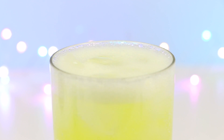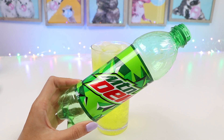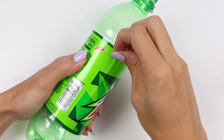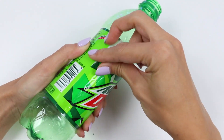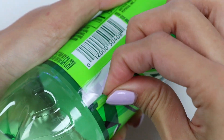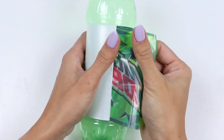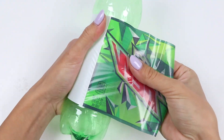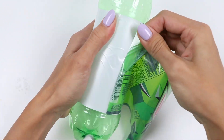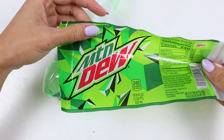Mmm, this is the perfect refresher while we make our bottle! Now that the bottle is empty, do your best to dry it out and then we can peel off the label! Be careful not to rip it! Set that aside and then we can move on to the next step!